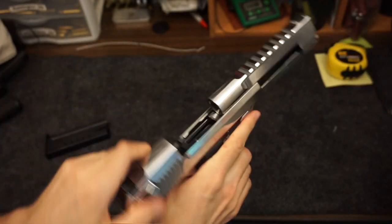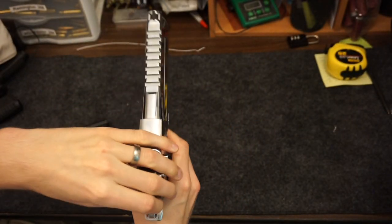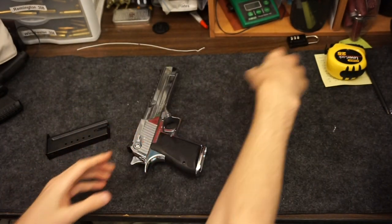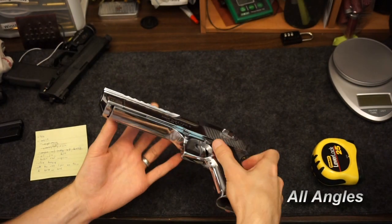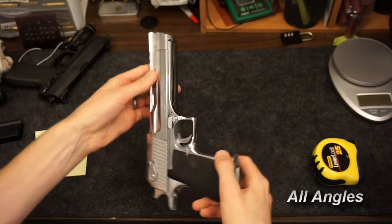This gun uses a kind of AR-style bolt and a gas system with direct impingement style, versus a typical gas blowback system you'd see in a semi-automatic pistol. You can see the whole thing is polished chrome.